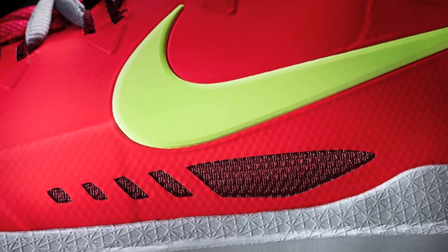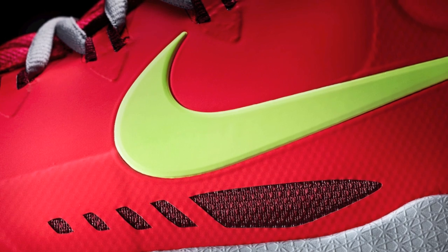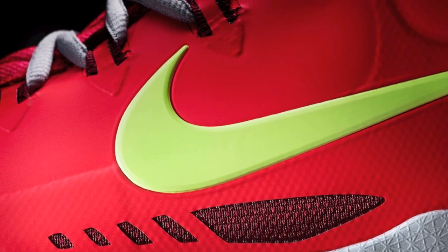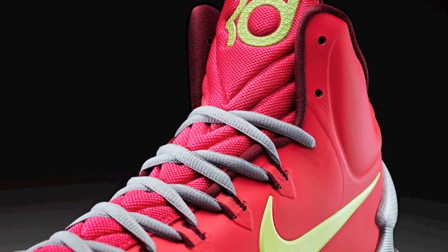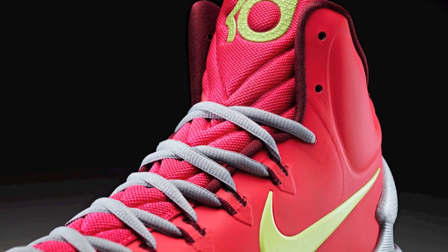Starting with the upper, we've integrated the lacing system into the hyperfuse construction, so you get this really nice close-to-the-foot fit. We've also integrated the stretch tongue to really allow the upper to conform and move with the foot.